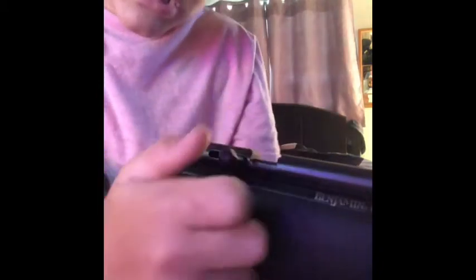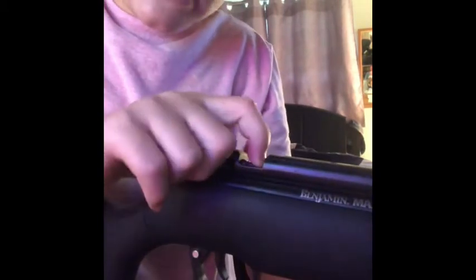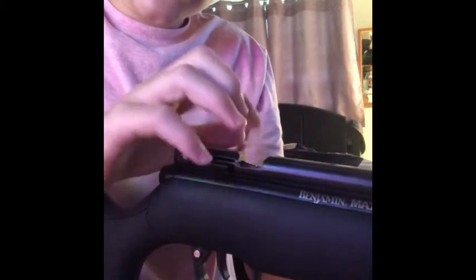Since this gun is bolt action, what you're going to do is pull the bolt back until you see a little pointy piece. Then you stick your .177 caliber pellet in, put it down, and take your shot.